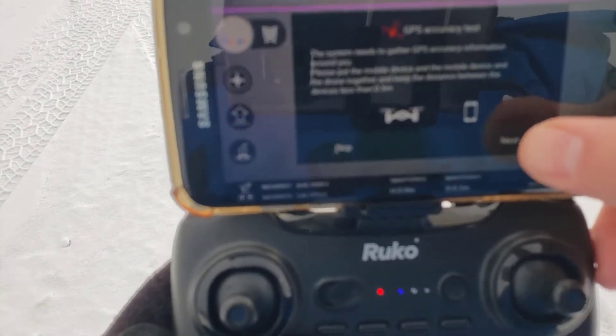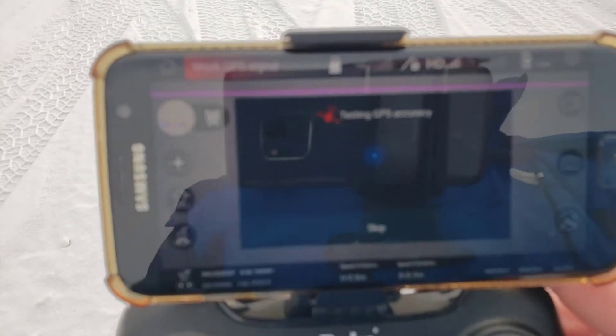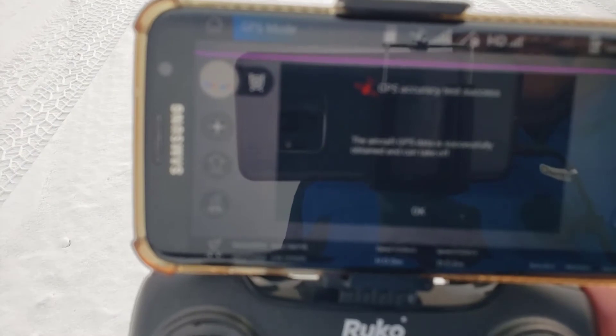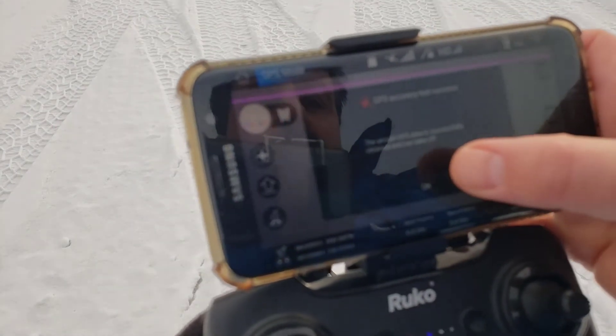Alright friends, now we can hit Next and let it do its GPS mode. When you're doing this you do need to make sure that you're in an open space, then just wait patiently for it to test the GPS accuracy — and boom, that's what it looks like when you have success. I'll hit OK.